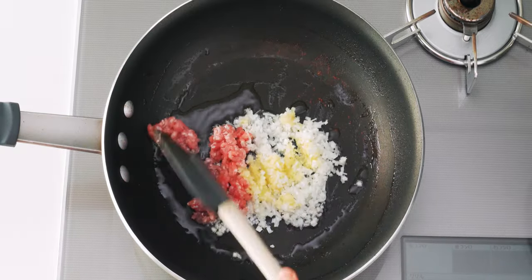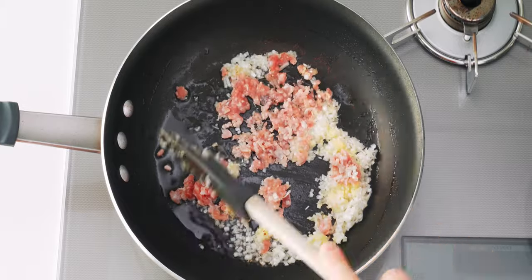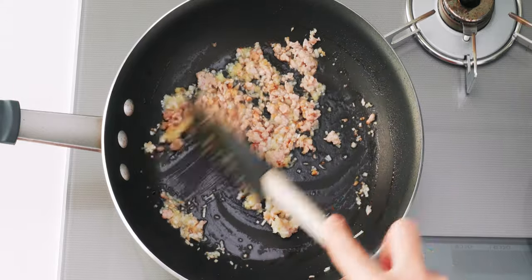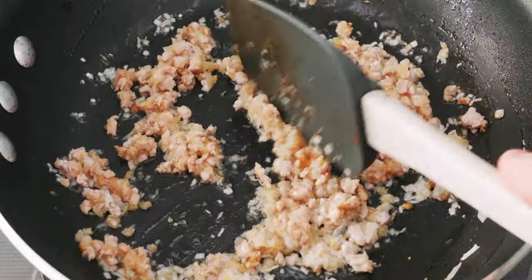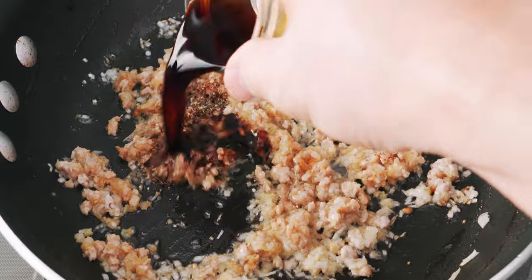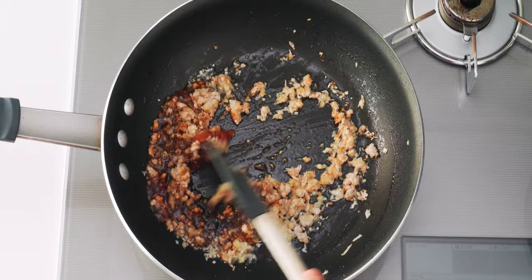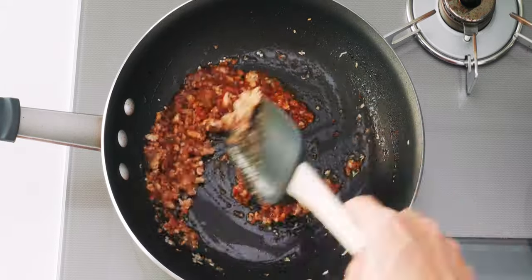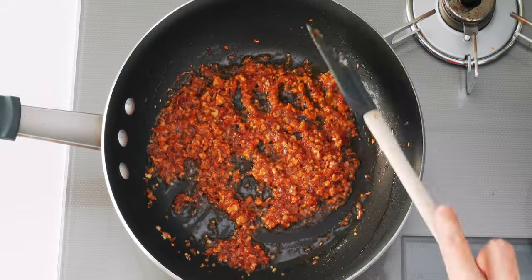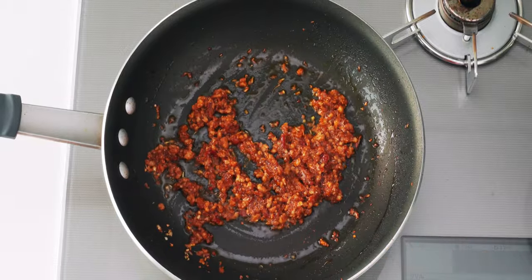Stir fry this while breaking up the pork into small crumbs. This mixture of aromatics and pork smells ridiculously good, and it's how I fortify ordinary chicken stock and turn it into ramen broth. Once the pork is cooked through, add the Sichuan pepper, soy sauce, and doubanjang. Now stir fry this until all the liquid is evaporated and the ingredients start to caramelize — about four to five minutes — because the Maillard browning we achieve here adds loads of flavor and umami to the broth.